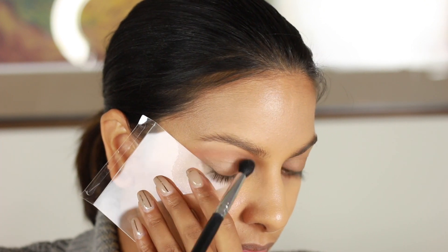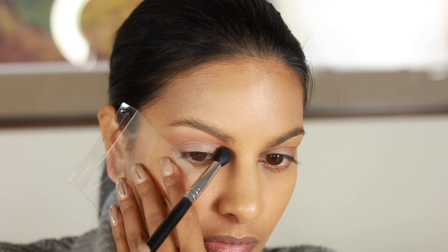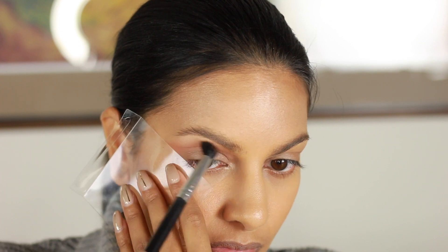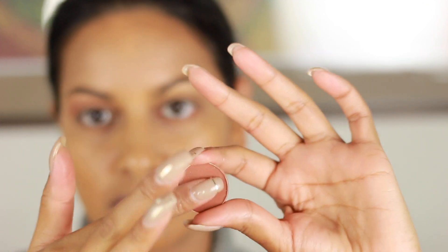I'm taking a lot of that coral color and putting it in the transition zone, right underneath the brow bone, carrying it from the wing all the way closest to my nose — like a rainbow — making sure it's diffused really nicely into the first color we used, Arena.